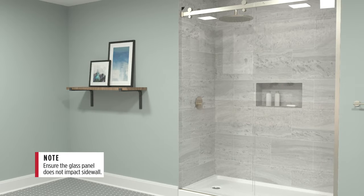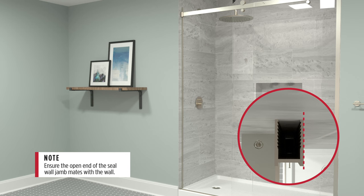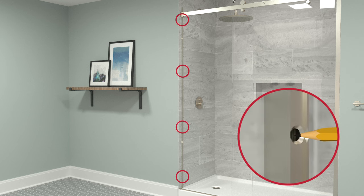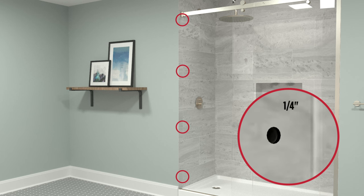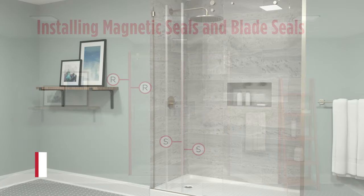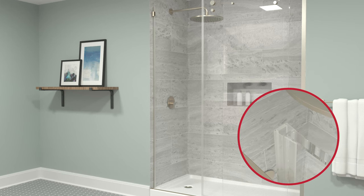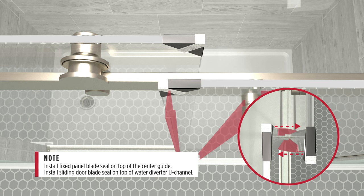Close the sliding door panel and mark the inner edge, then open the sliding door panel. Align the magnetic seal wall jam with the mark and tape it in place. Mark the holes of the magnetic seal wall jam, then remove it. Drill a 1/8-inch pilot hole, then a 1/4-inch hole. Insert the anchors and reposition the magnetic seal wall jam. Use a drill to start screws, then hand tighten using a screwdriver. Install one magnetic seal onto the magnetic seal wall jam and install the remaining magnetic seal onto the edge of the sliding glass panel. Test the closure of the door. Install the first blade seal, then install the remaining blade seal.